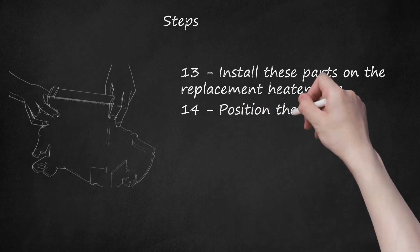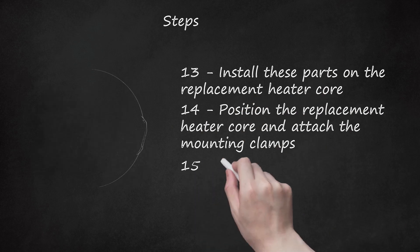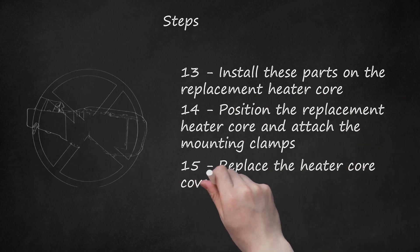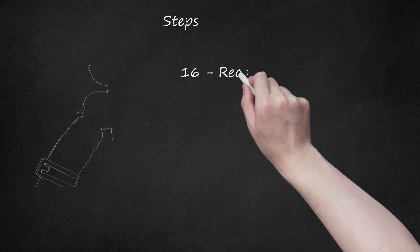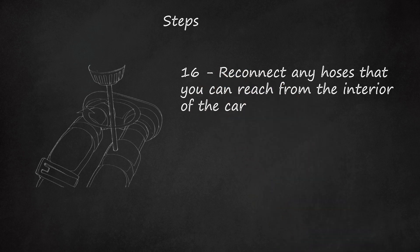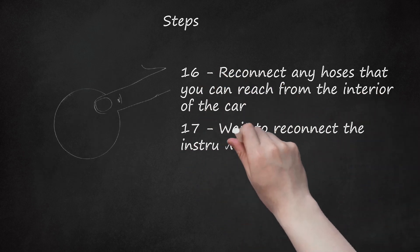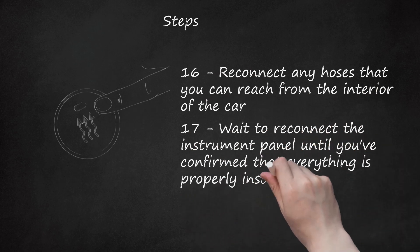Step 14: Position the replacement heater core and attach the mounting clamps. Step 15: Replace the heater core cover and reconnect the heater core outlet. Step 16: Reconnect any hoses that you can reach from the interior of the car. Step 17: Wait to reconnect the instrument panel until you've confirmed that everything is properly installed with no leaks.